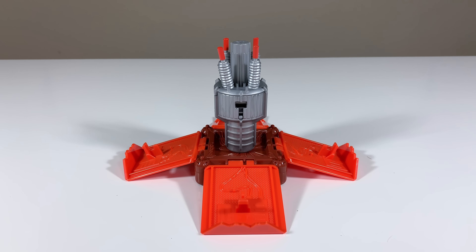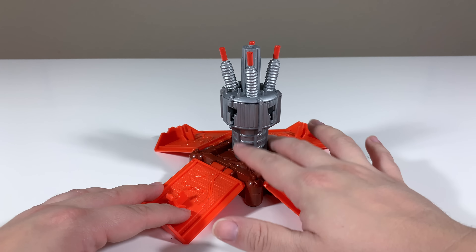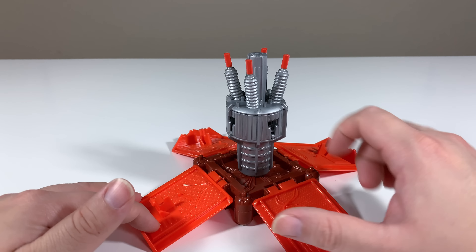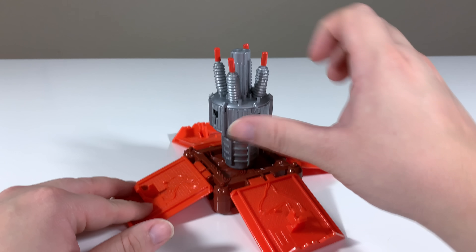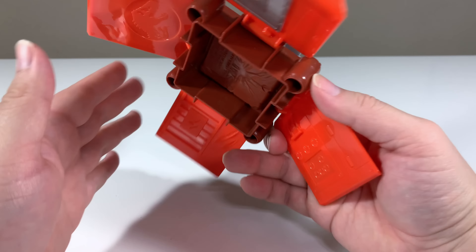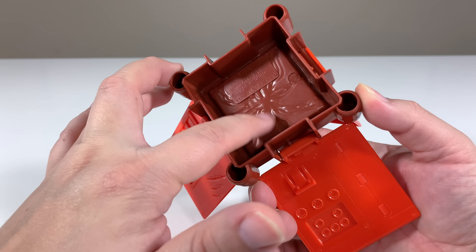And then we have our generator accessory, which I think might just be the most exciting thing about this set, and it looks pretty nice. It's like a box design with a piece in the middle. I like how these spokes have metallic paint applied to give it a more realistic look. You have these little red notches at the top, and even the doors are painted a little bit differently from the base, which is pretty interesting. There's a little bit of detail on the bottom as well.